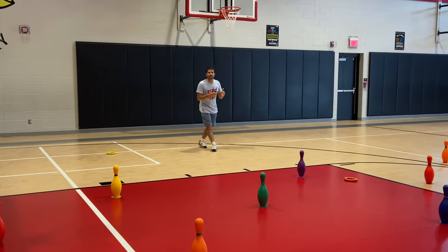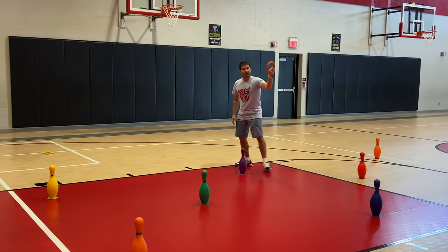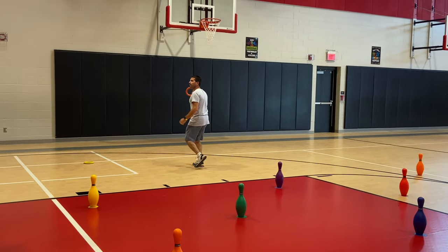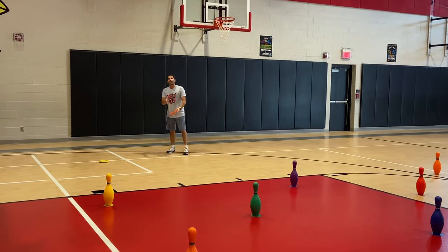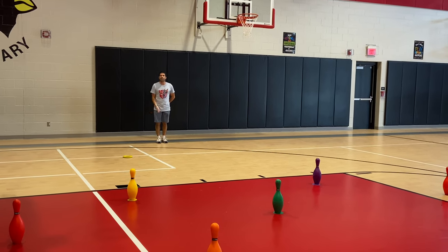What you're going to do is have them kick the deck ring and try to knock down the bowling pin. After they kick it — we have large class sizes — so ours is partnered up. They go get the ring, go back, and hand it to their partner.